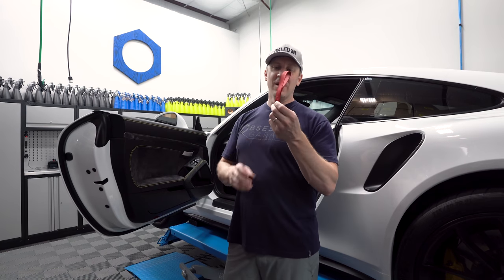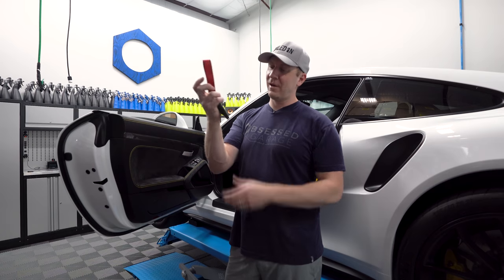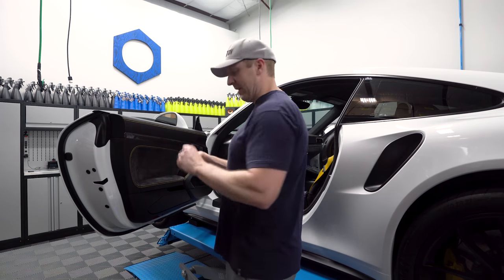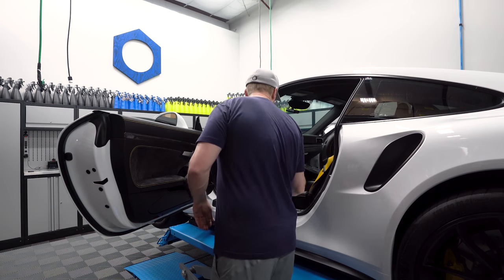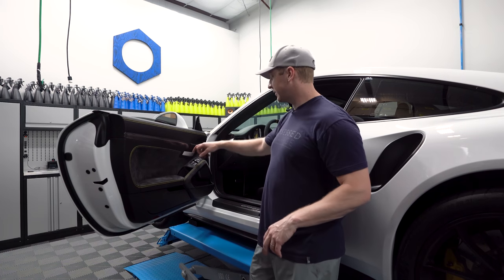This is from a 997 GT3 RS — it's a stitched door pull that I bought as my key holder. This is the actual Porsche part. I wanted to have these made because this thing was like $175 or something stupid like that. Anyway, I got my money's worth out of it. So that same key strap is this door pull.